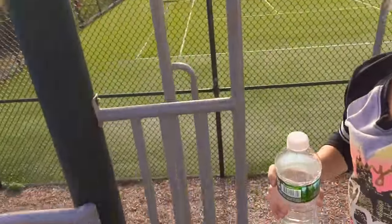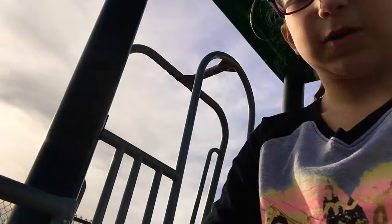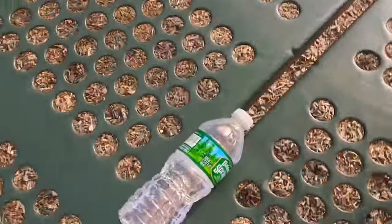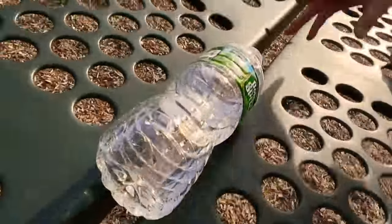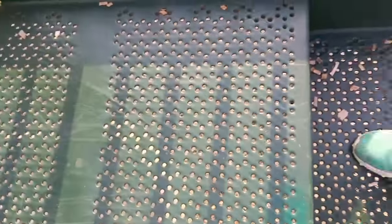And now I'm on the playground. Don't do this. Okay, and there's the bridge. We're gonna try to flip it to the bridge. Okay, you ready? This is how it landed. Okay, now I've passed the bridge and I'm gonna try to land it on the side of the slide right here.